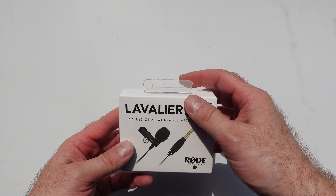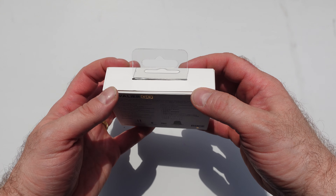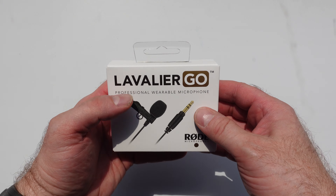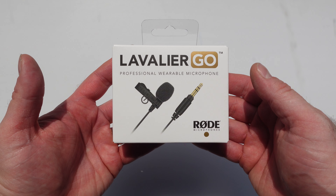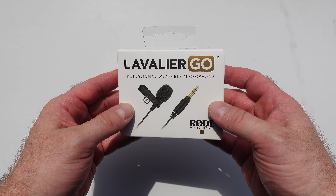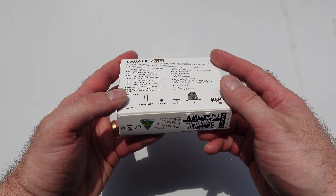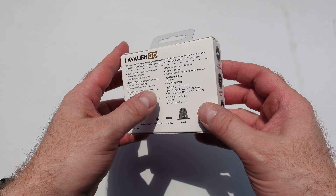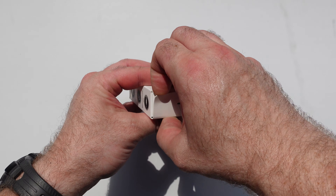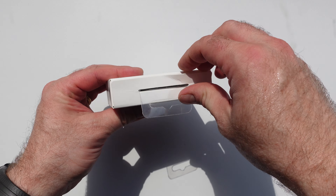Just so you know, the links to all the equipment I've used to make this video are in the description below, including the camera which is my Sony ZV-1 — and incidentally that's the microphone I'm using right now, the onboard ZV-1 mic. We're going to do a comparison in a minute or two, as well as my Google Pixel 7 Pro, which is the other camera I'm using for the side shot of the talking head.